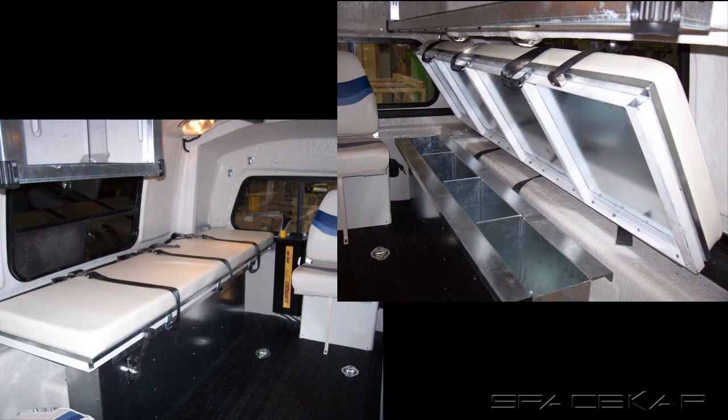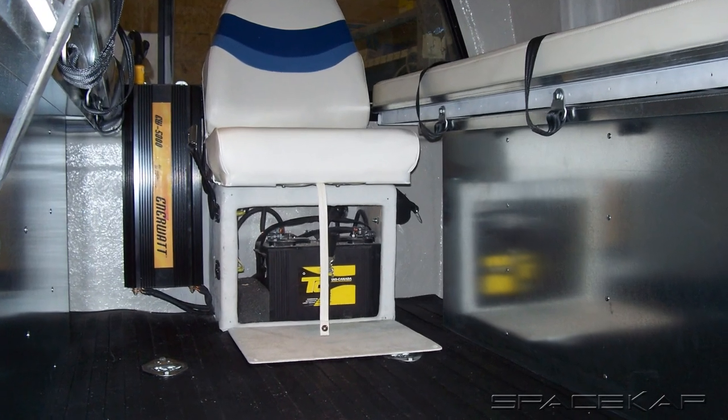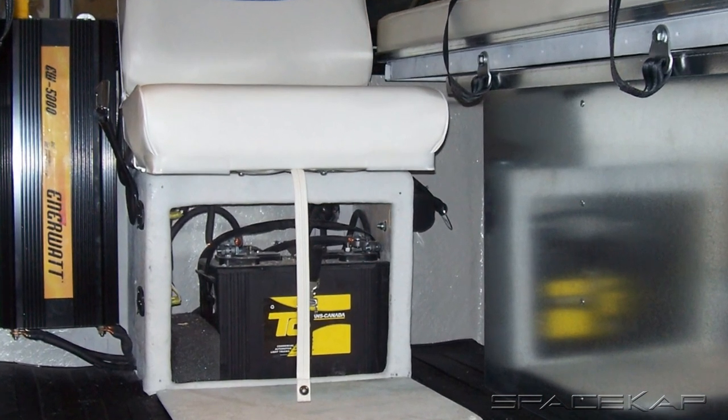The Space Cap, once finished, included two patient tables, each hinged with extra storage underneath them, two jump seats located at the rear on either side, and an attendant seat at the front where the base served as a ventilated battery compartment for the 5,000-watt inverter's 8D battery.